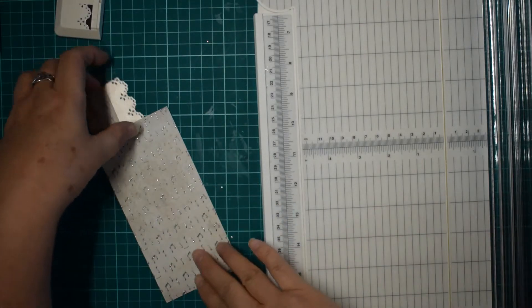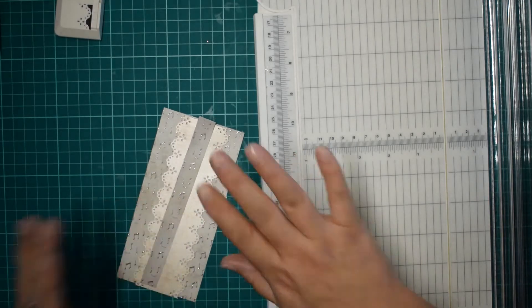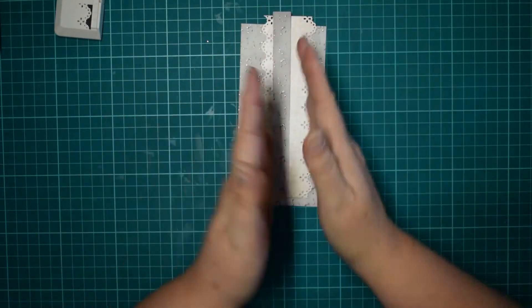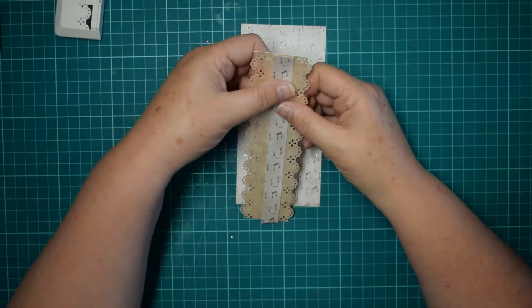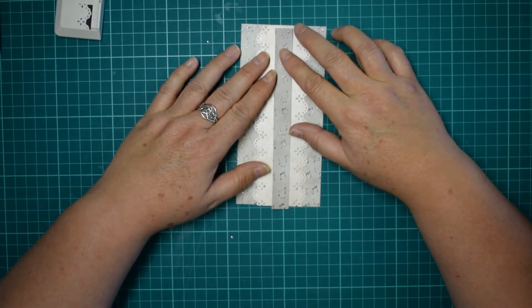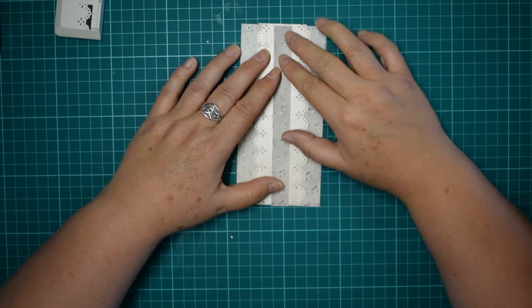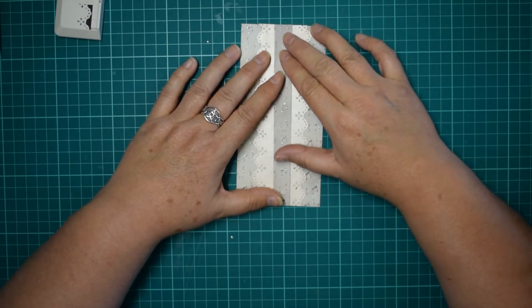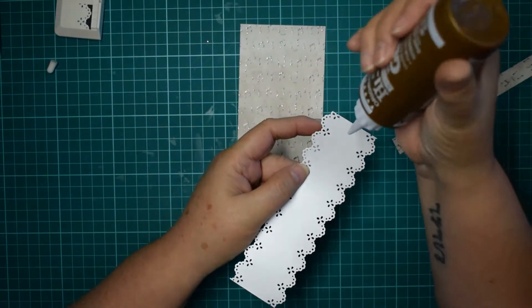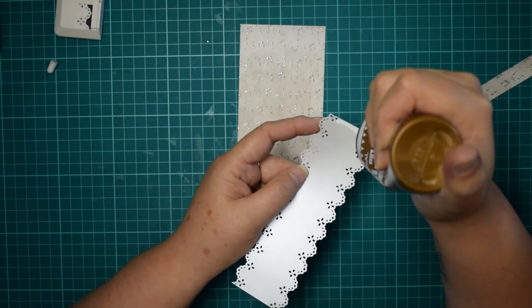Don't throw these scraps away because you can use them for others. This is just one of those things where you do it to whatever size you want it to be. It's whatever feels right to you — you can have wider ones or thinner ones. I'm not going to ink this one, simply because this paper has quite a lot going on already — it's like an embossed glittery pearlescent. I think adding ink to it is just going to muddy the waters. So let's get this glued on.